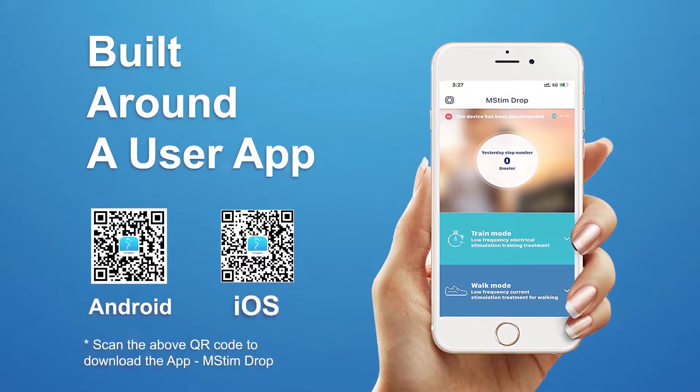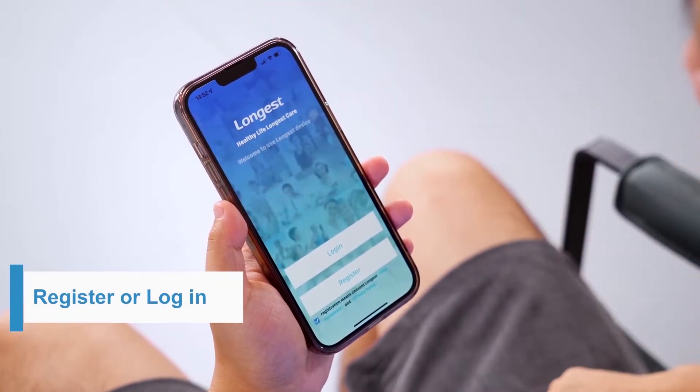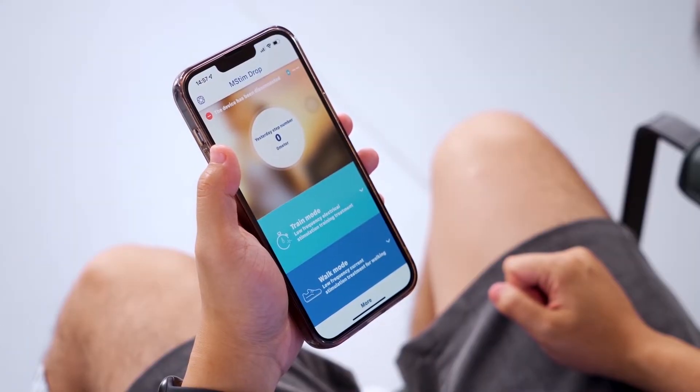Then download and connect the user app. The device is used together with a user app. You can search "MStim Drop" on your phone's app store to download, or simply scan the QR code to download. Open the app MStim Drop.